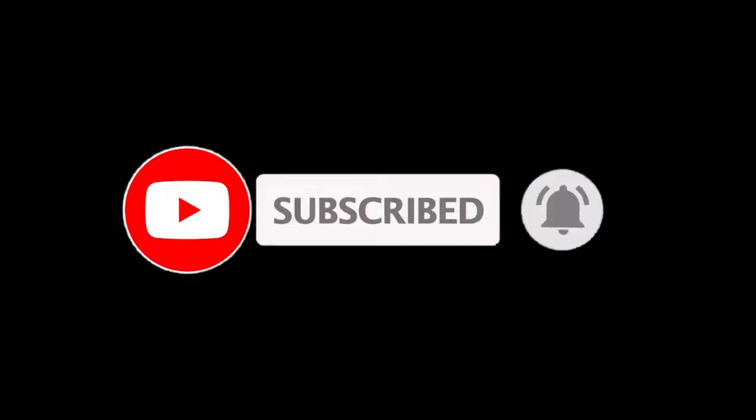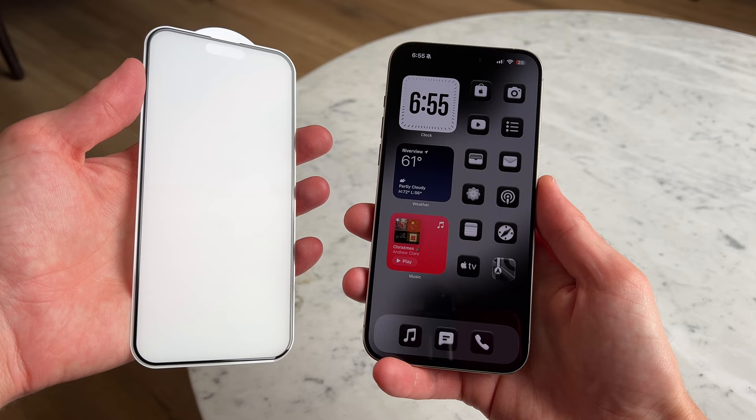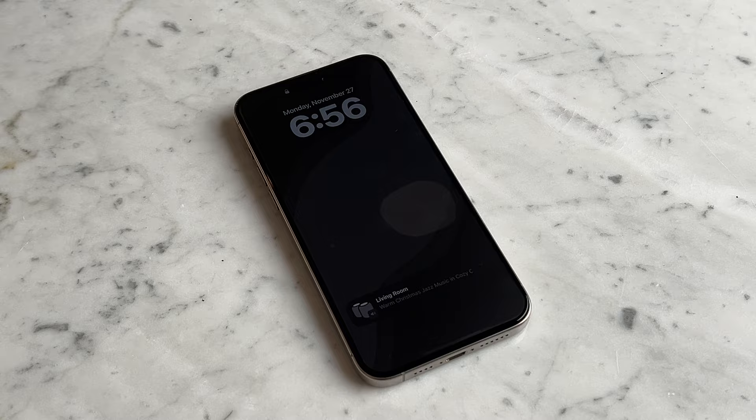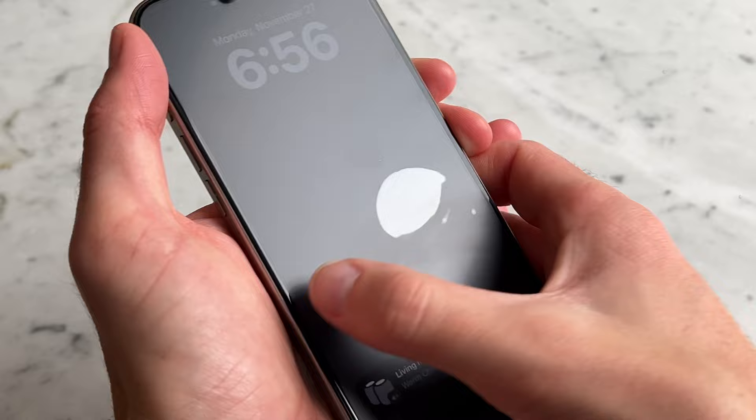Putting on the screen protector is pretty simple. All you have to do is align the screen protector with the iPhone screen and applying it is pretty easy. If you start to see any bubbles, you might have to press hard on the screen protector or slightly lift it up to make sure that all the bubbles go away. Other than that, a simple enough experience.